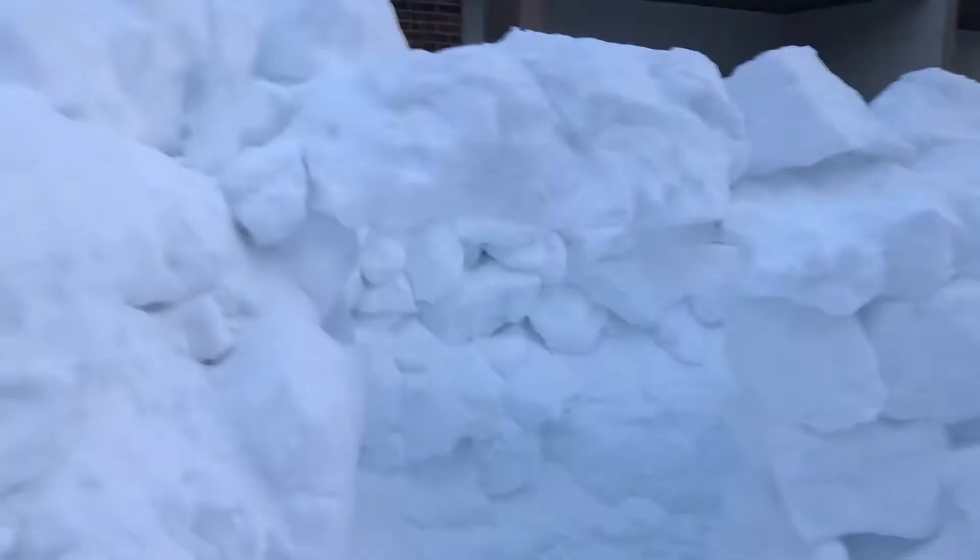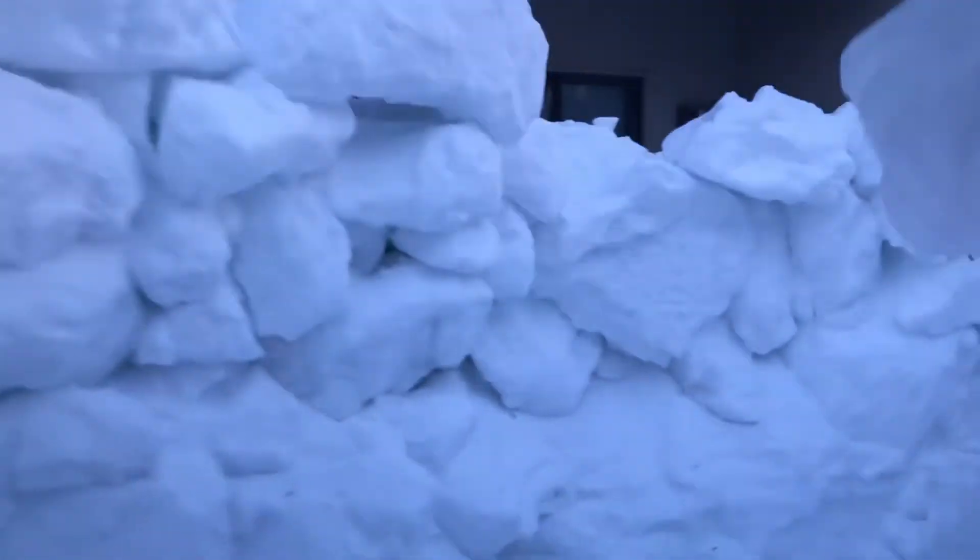We carve it on the outside until we start to see light coming through the sides. And at that point, we're able to remove large blocks of snow from the inside, which we're then able to transport out here and help use to build this structure.